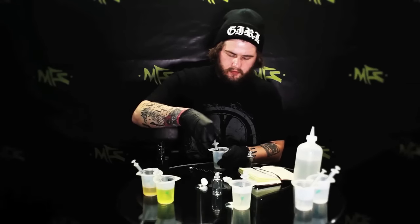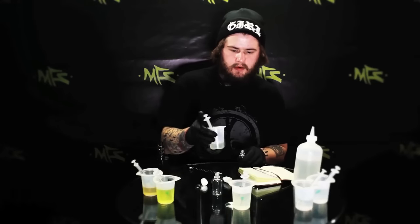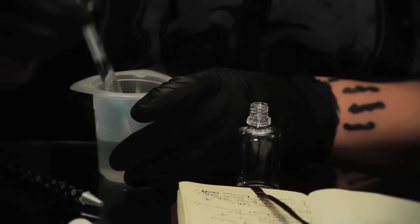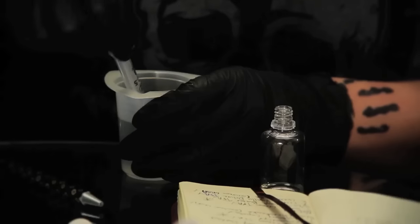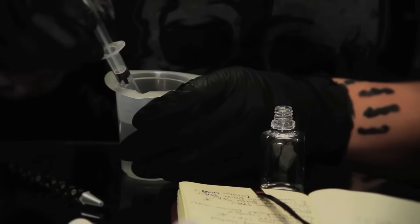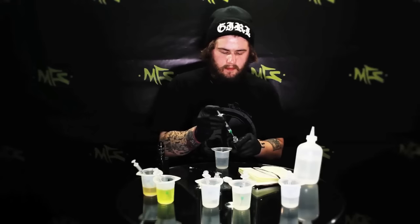First I'm going to go with the TFA sweet cream, which I used at 5% — that's about 1.5 milliliters in a 30 milliliter bottle. Next I'll do the TFA strawberry, also at 5%, which is another 1.5 milliliters. Then I'll go with the Capella blueberry at 7% — I wanted that sharpness of the blueberry to come out — so 7% in a 30 milliliter bottle is going to be around 2.1 milliliters.